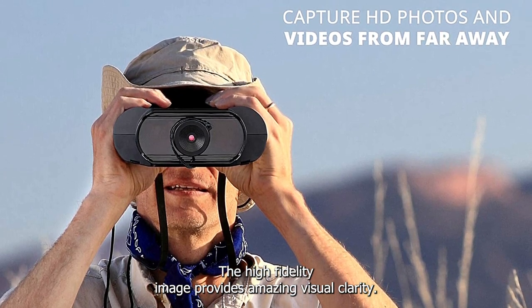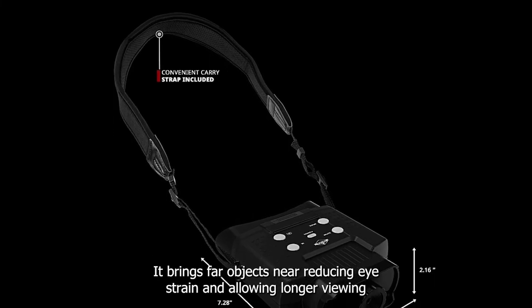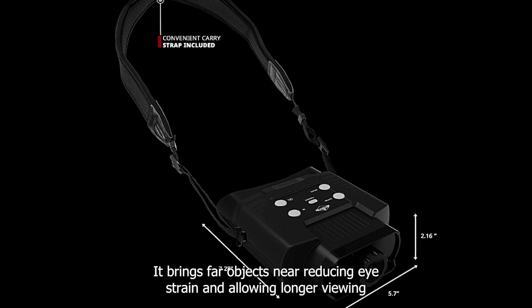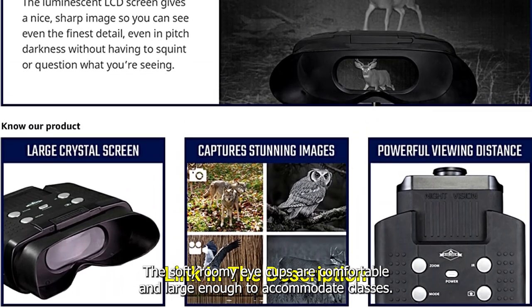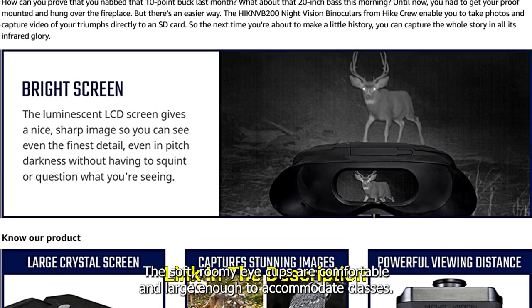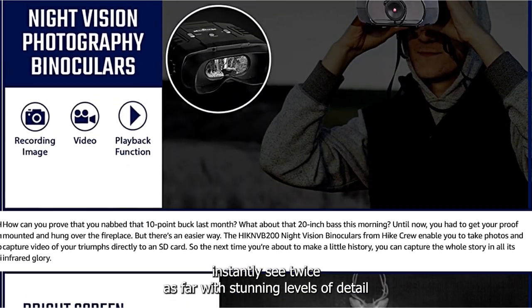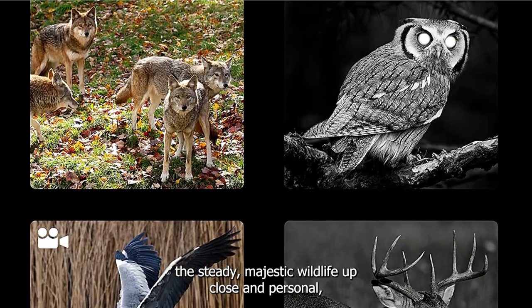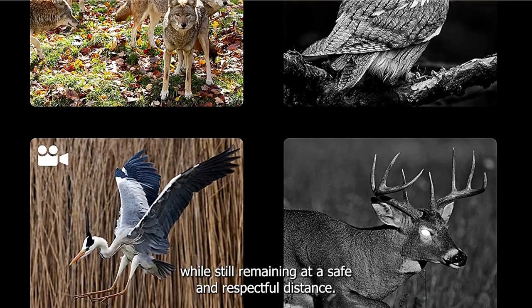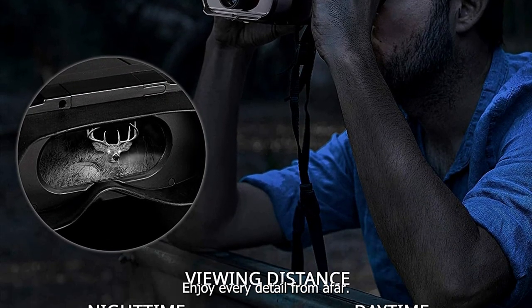The high-fidelity image provides amazing visual clarity, bringing far objects near and reducing eye strain during longer viewing periods. The soft, roomy eye cups are comfortable and large enough to accommodate glasses. The photography binoculars instantly let you see twice as far with stunning levels of detail, so you can study majestic wildlife up close and personal while still remaining at a safe and respectful distance.